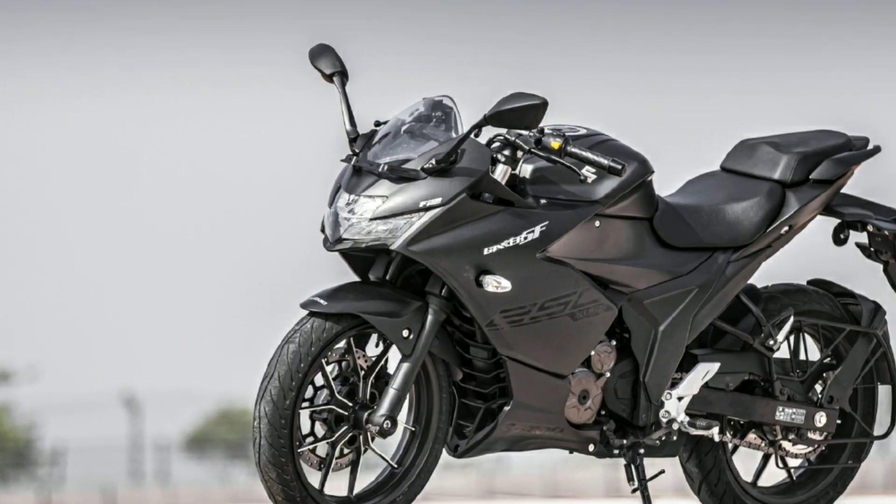Hi friends, my name is Agar, you are watching Techies Agar. Friends, I am going to show you a Suzuki Gixxer SF250.